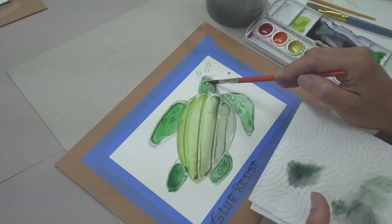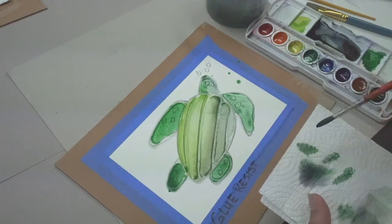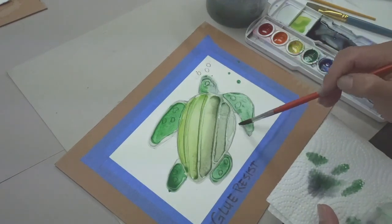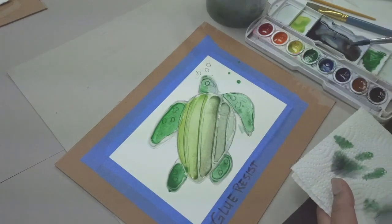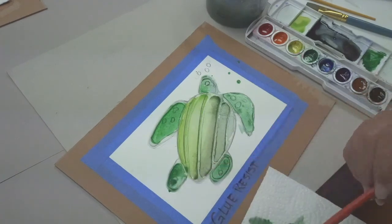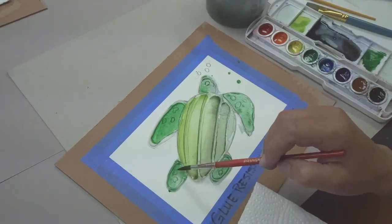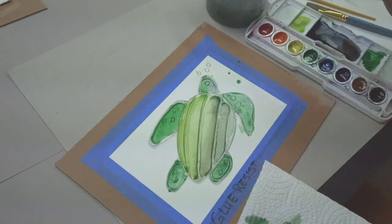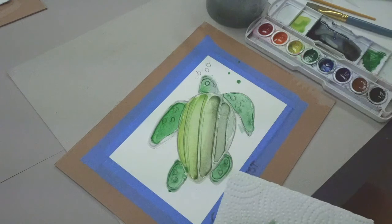Sometimes if you get too much watercolor in one area, use your paper towel and dab out your brush, and pick up some of the wetness that has pooled where you don't want it. I'm going to take a little off the back flipper as well because it's a little too heavy.